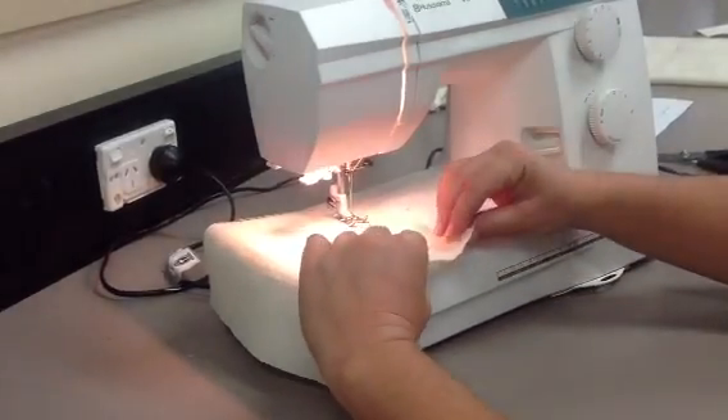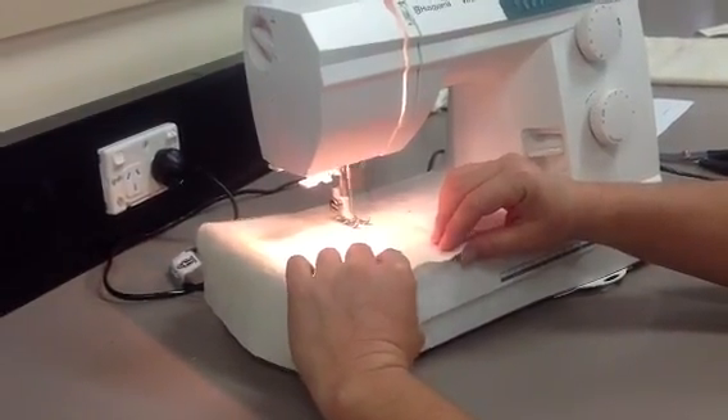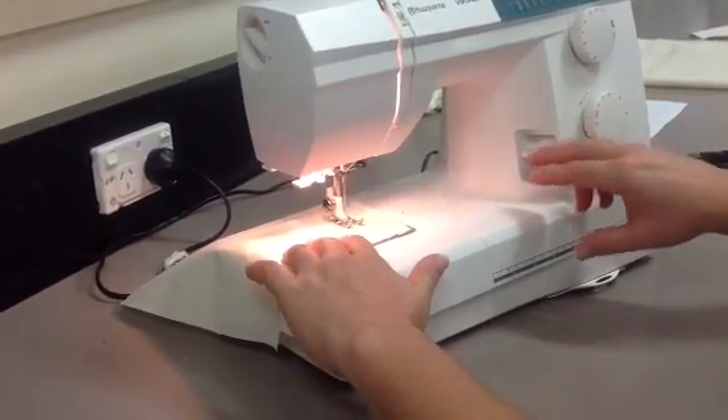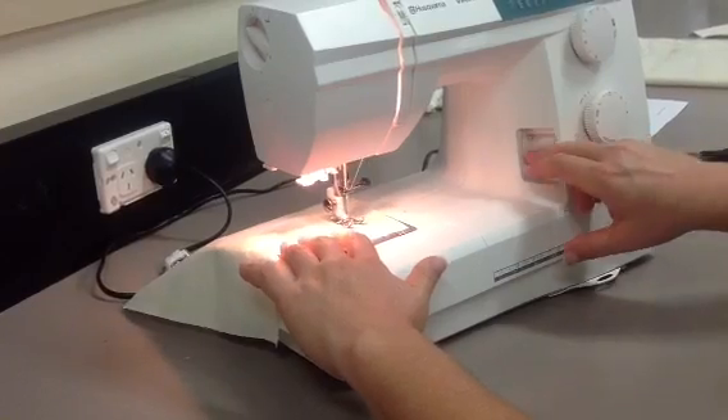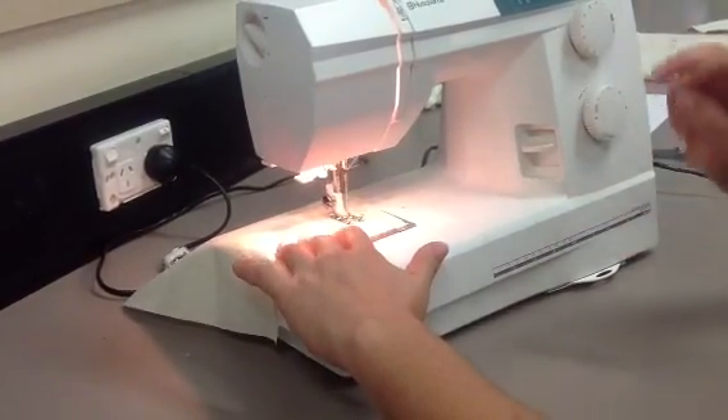When you're sewing, don't push or pull the fabric. Just guide the fabric nice and straight to get a nice straight line. When I get to the point that I need to be, you can do another reverse by pushing the reverse button down and letting go.